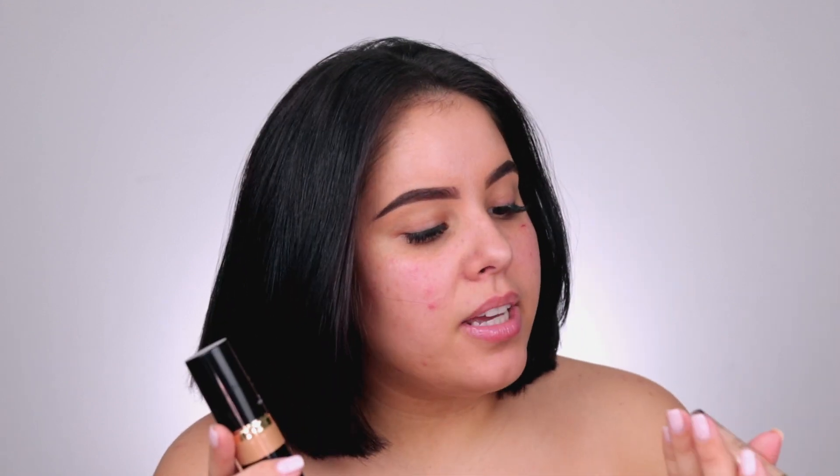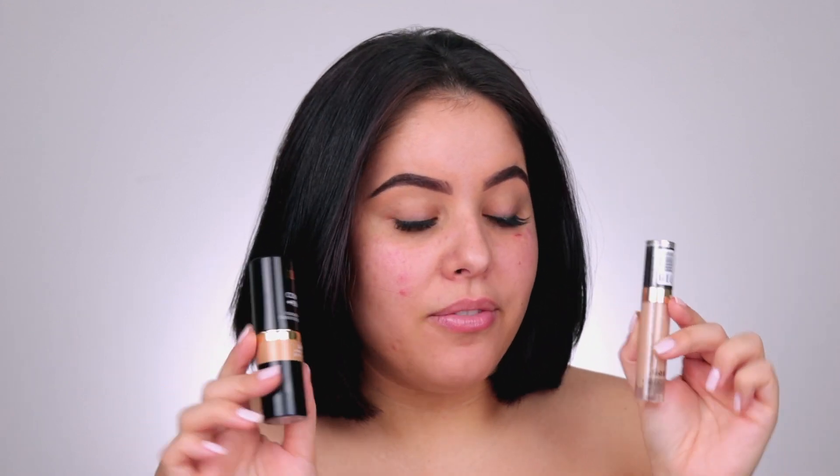That foundation is the Milani Conceal Imperfect Foundation Stick. This is the long wear concealer. The foundation I got in the shade 245 and the concealer in the shade 130. The foundation comes in 20 shades. It's a full coverage creamy foundation stick, blends seamlessly to cover imperfections and evens skin tone. It's a weightless stick that delivers a natural matte finish lasting up to 12 hours. It's transfer and water resistant, contains bamboo powder to absorb oil and lily extract to lighten the look of pores. The foundation retails for $9.99, so about 10 bucks, which is pretty affordable.